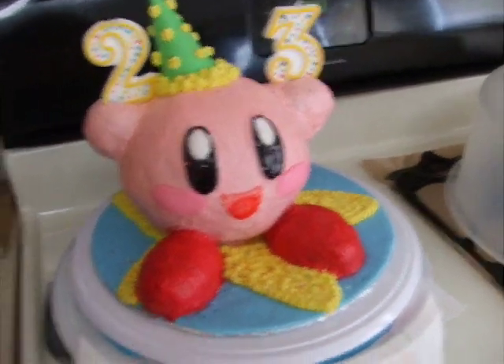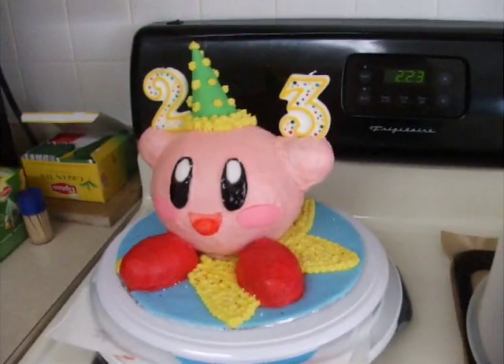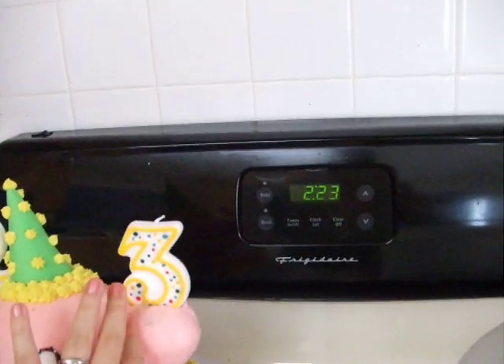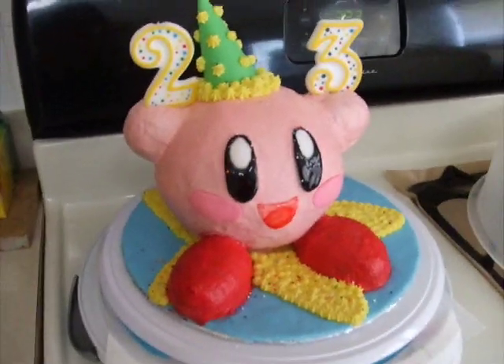It's Kirby because Kirby is my main for Smash Brothers Brawl. He's cute and pink and he's just kind of like everything I like — cute, pink, squishy, and he likes to eat.